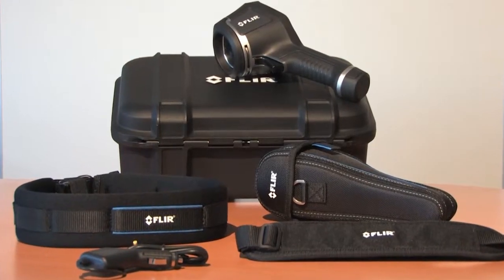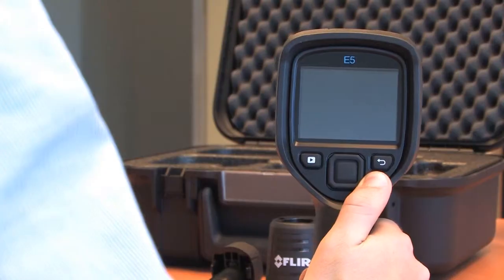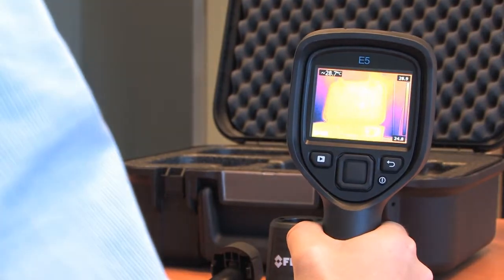Extra accessories for the FLIR EX-series are available. Just take the FLIR EX-series thermal imaging camera, switch it on and you're ready for your first thermal inspections.